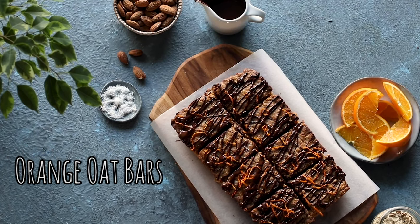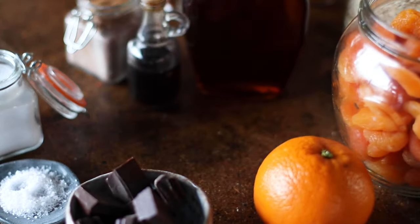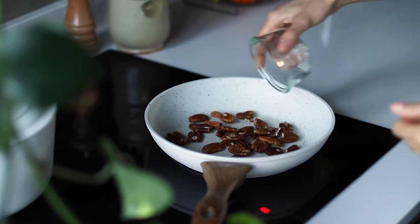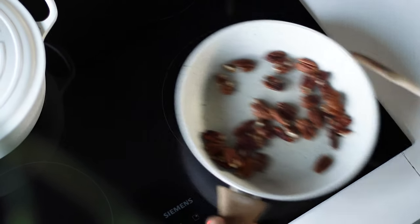First up, we're making these energy-dense, rich and delicious orange oat bars. On a pan on medium-high heat, we're going to toast half of a cup of raw pecans for about three to five minutes. You want to stir it often so they don't burn, and then we're going to remove it from the heat.